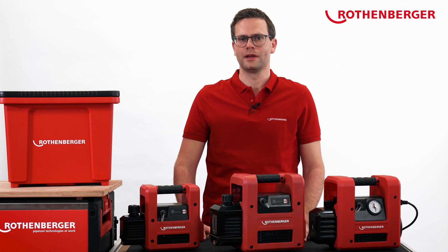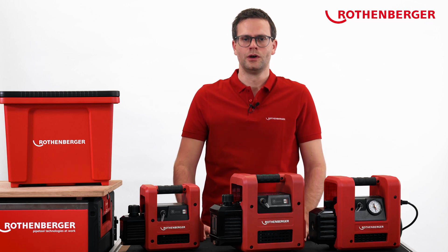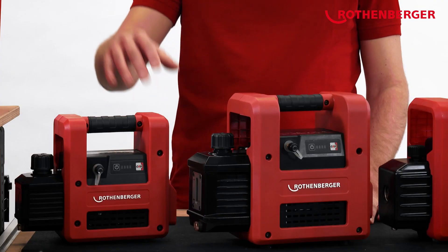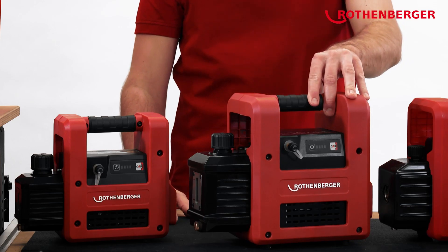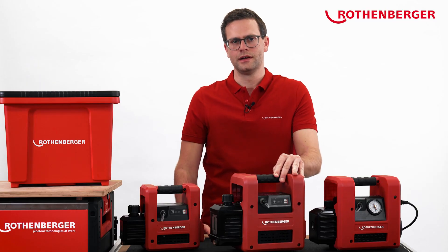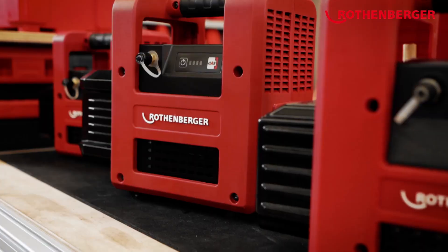Hi, my name is Stefan Ruhkamp and I'm responsible for refrigeration and air conditioning tools at Rotenberger. Today I'll show you the battery-operated vacuum pumps Rho AirVac R32 2.0 CL and Rho AirVac R32 5.0 CL. The CL stands for cordless.